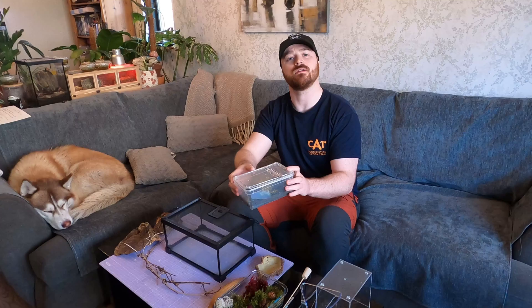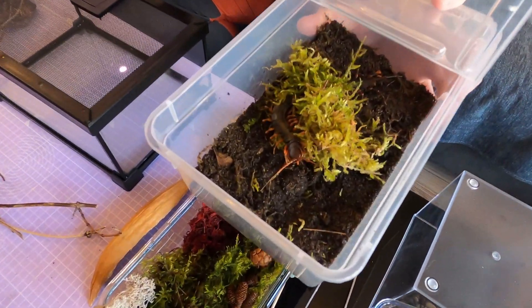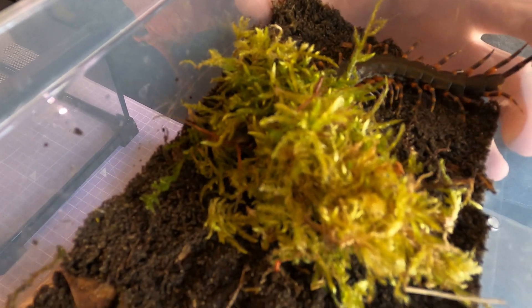Hey Critter Clan, Dan here. Today we're giving one of our more elusive invertebrates a brand new space to explore. This tiger leg centipede isn't just fast, it's also one of the most striking critters here in the collection. So let's rehouse and learn a little more about this fascinating centipede along the way.